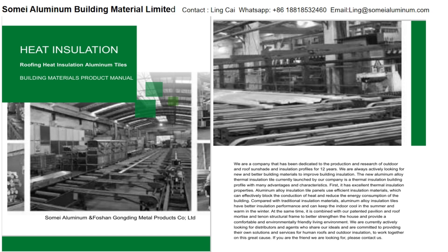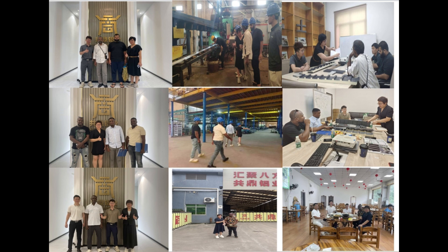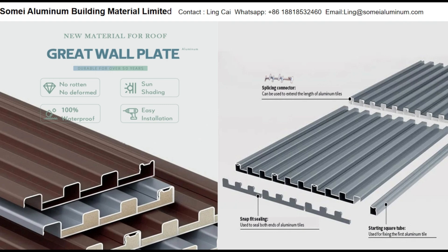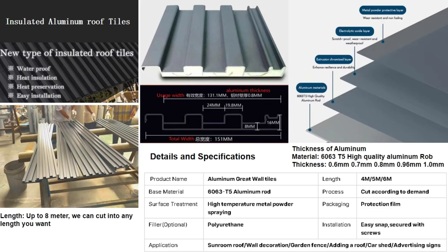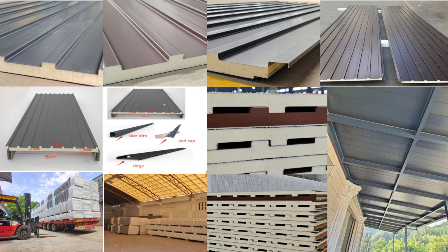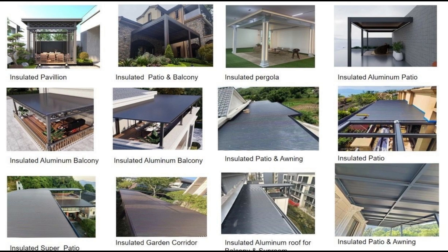We are a specialist in aluminum profile manufacturing with over 12 years of experience. We produce a wide range of outdoor building materials, including the popular insulated aluminum tile, sunroom frames and outdoor aluminum profiles. Additionally, we offer aluminum doors, windows and fences. Equipped with advanced production facilities and a strong R&D team, our factory provides customized services to ensure that every order meets the client's specifications.